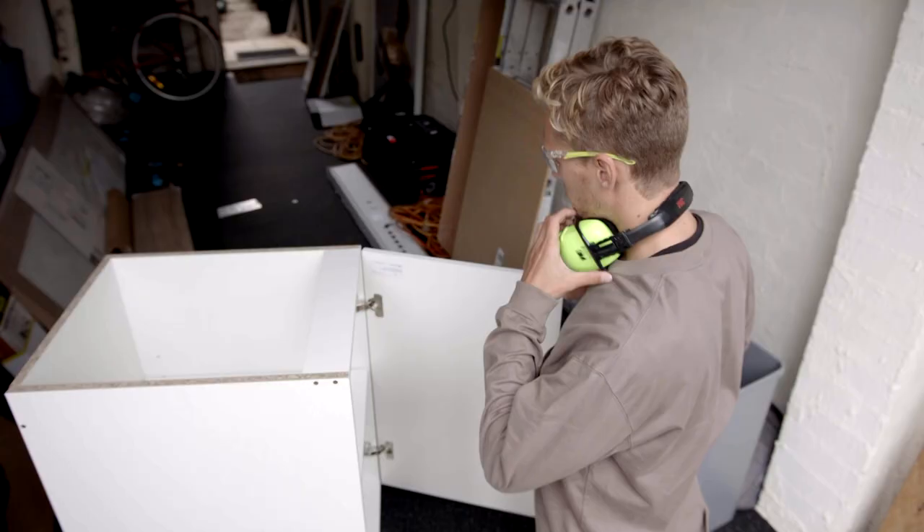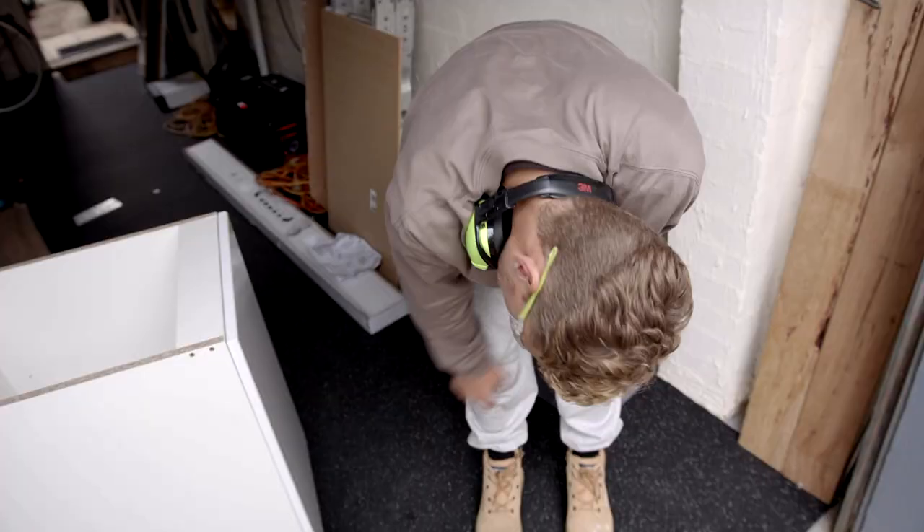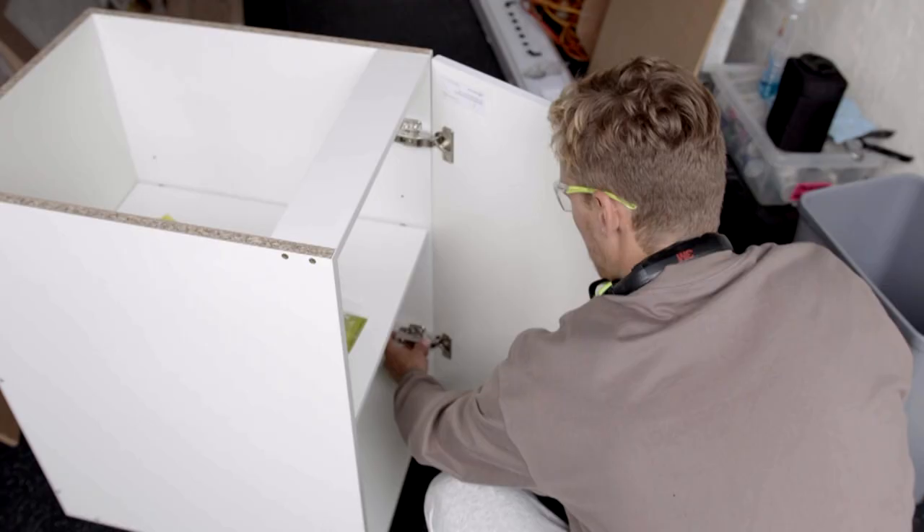Ding-bong. Ding-bong number two. That's, like, not lined up, eh? Trouble. Trouble on the tools.